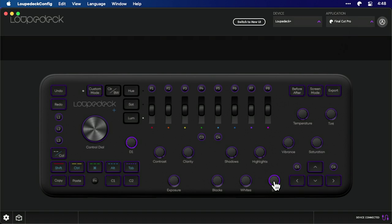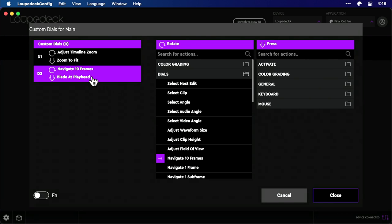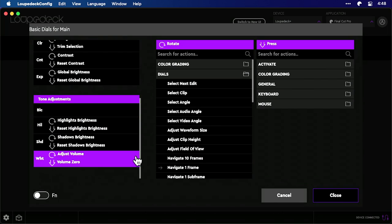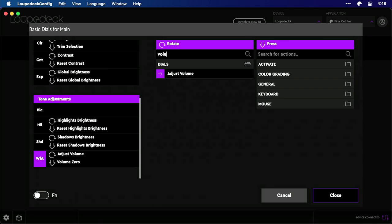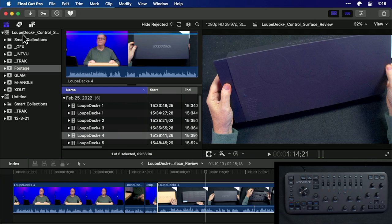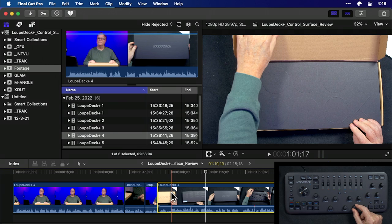Now we're going back to that wheel — we want the whites wheel. Going down to Whites, if I type in 'adjust volume' and hit Close, then go back to Final Cut, you'll see that if I go to Whites on this clip I can now raise and lower the volume of my clip. It's quite nice how you can program this.